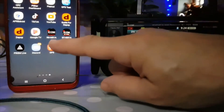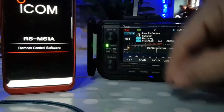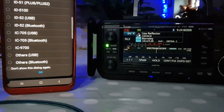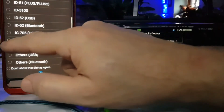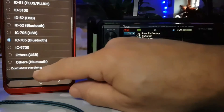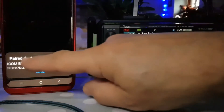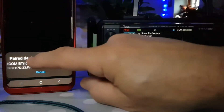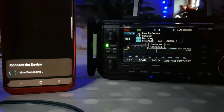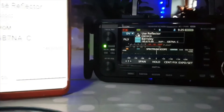Now the app is called RSMS1A — I'll put a link in. We've got it here from the Play Store. We'll tap that, and when it boots up it should ask us what radio we're using. We're using the 705 via Bluetooth — we could plug in the cable, but we're going to use Bluetooth. Click OK, and then paired device list — select it. It's connecting, and once it connects the Bluetooth logo will come on here on the 705.